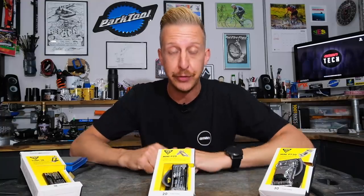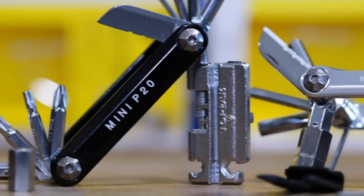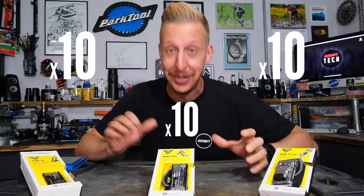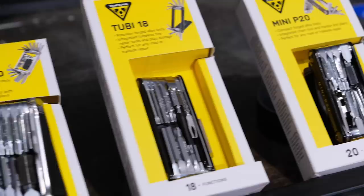Today I'm checking out these three brand new tools from Topeak, which are crowned with all of the tools you could ever possibly need to get a broken bike off the mountainside. We're going to be giving away 10 of each of these three tools today, so stay tuned to find out all about the tools and how you can win.